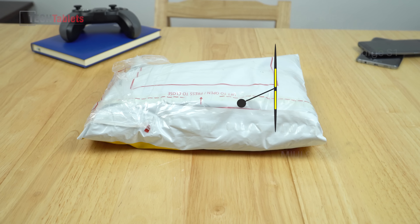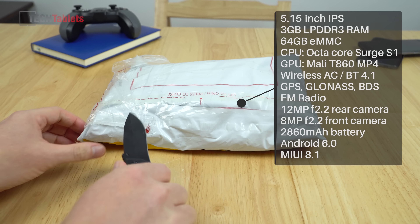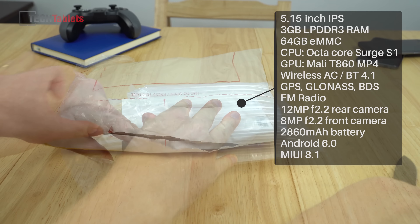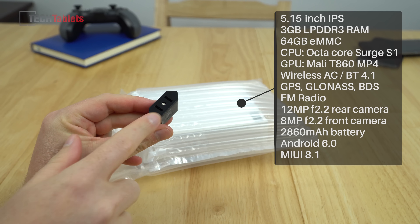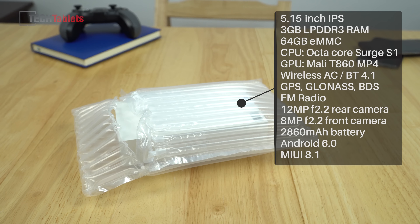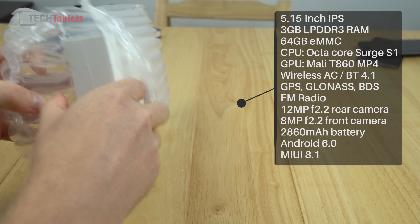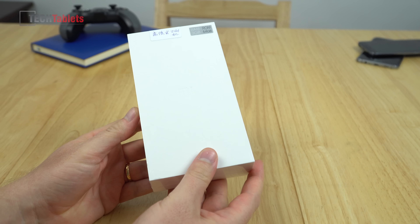The seller I used from AliExpress is Goldway Hong Kong — these guys are really good, they ship things out fast, and if you ask for it to be sealed in the box so they don't touch it, they will do that. Hopefully this is a completely sealed one, and yes, still factory sealed as I requested — really good to see.